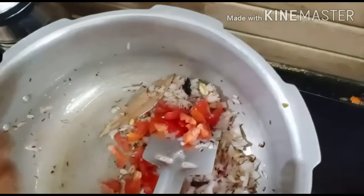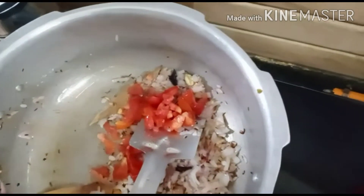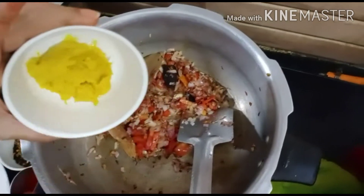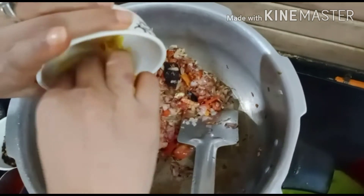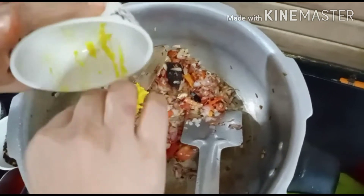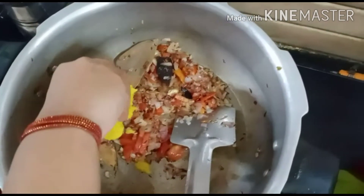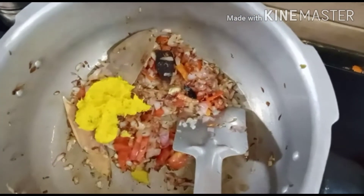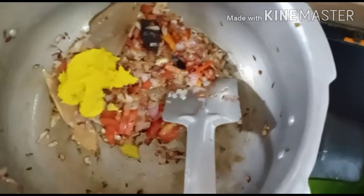Let's put the tomato paste in the pan. We will put the tomato paste in the pan. It is good.